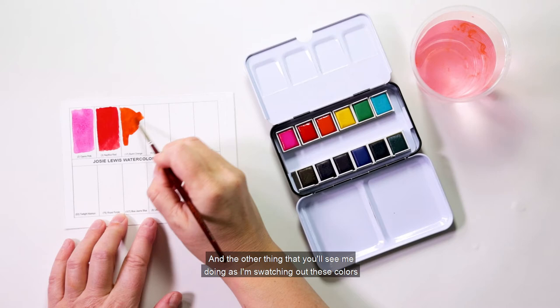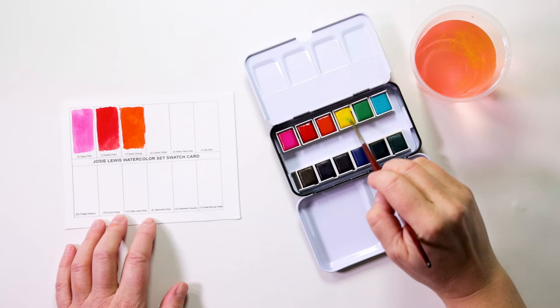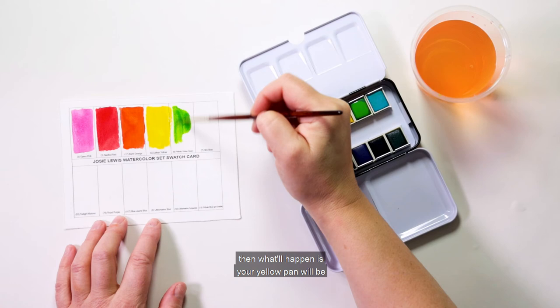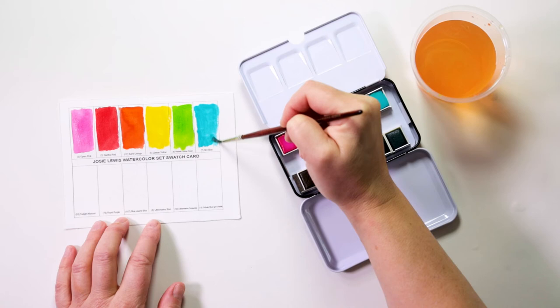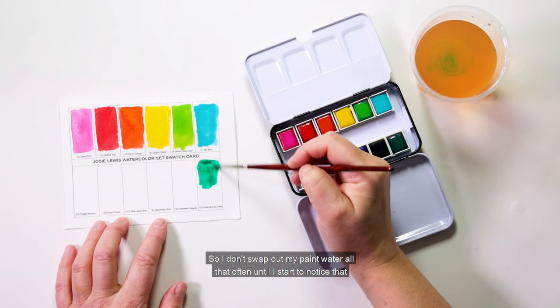As I'm swatching out these colors you'll see me doing what I call good brush discipline — in between colors I'm thoroughly rinsing my brush. Because these colors are so concentrated, if you have a dirty brush and go from orange to blue or blue to yellow, your yellow pan will be contaminated. You can get the contamination out by rinsing under water, but give that brush a good swish between colors. You'll also notice my paint water is turning a color, but it takes quite a while before it starts contaminating my clean colors, so I don't swap it out all that often.